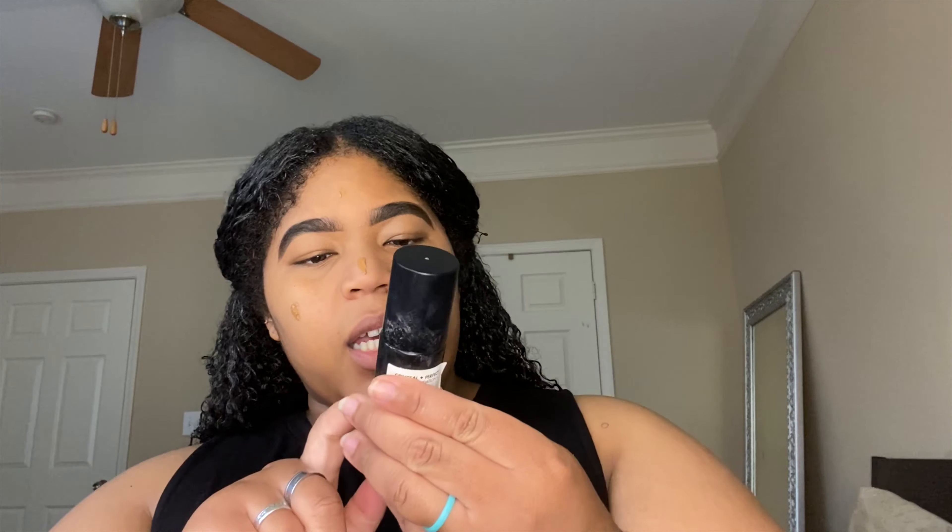Today I went in with the Milani Conceal and Perfect 201 Foundation Slash Concealer. If I'm not doing anything fancy, that's typically my go-to foundation. I honestly need another bottle because your girl is almost out. So we just put a little bit in the key places.